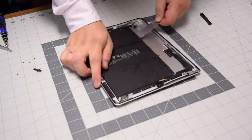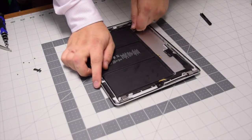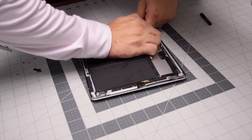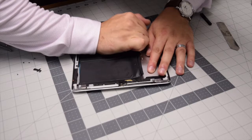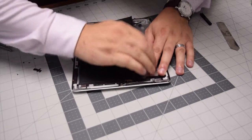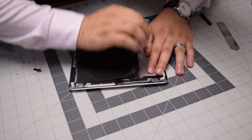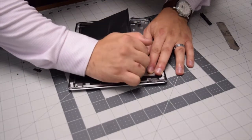Be very careful around the port. Go ahead and break all six seals. Once you've broken them, start grabbing the battery and lifting up — it should start loosening up. You'll hear it crack, and once you get it going it should come right out.